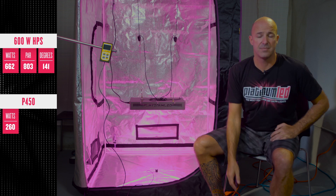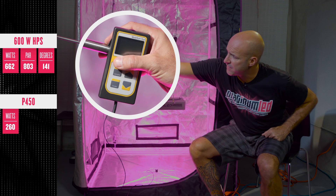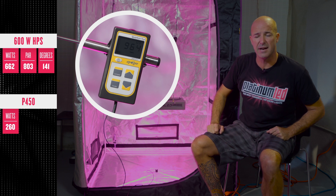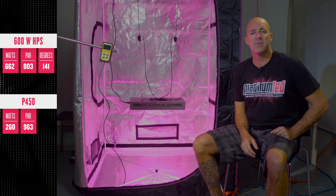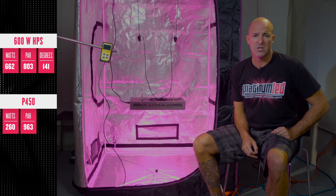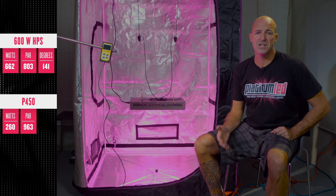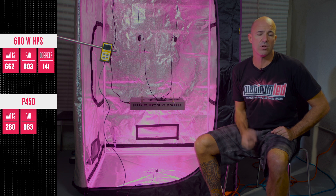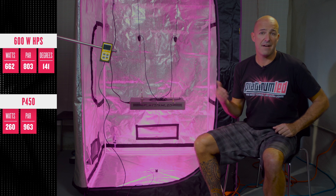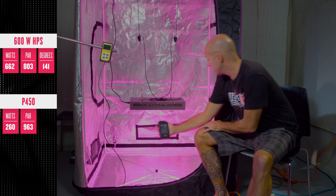Now for the data that matters. First, the intensity level — PAR. We'll find that the center point at 24 inches is right around a little over 960 micromoles. Now remember that PAR is only the intensity level, it's not weighted. So you can have a high PAR level or an intense light, but if it's putting out an inefficient spectrum that isn't adhering to what green chlorophyll is absorbing, then what's the actual growing power?